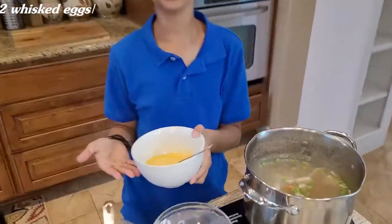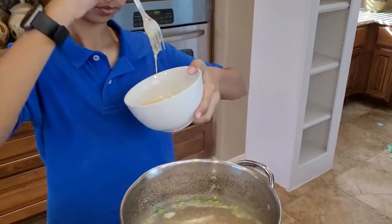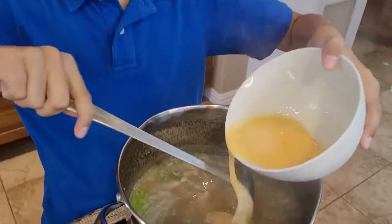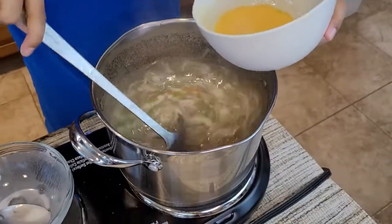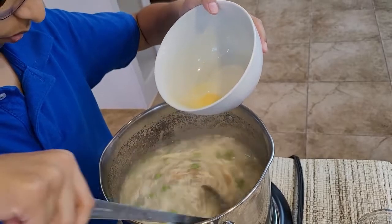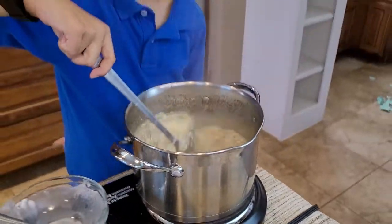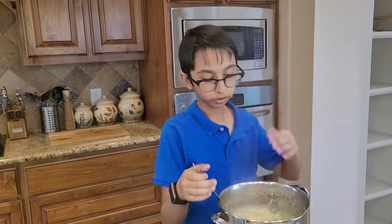Over here I have two whisked eggs that I whisked up earlier. I'm going to add them into my soup. As you're pouring this in, make sure you mix it little by little. Keep stirring for a little while — okay, now I've stirred it up and it looks like this.